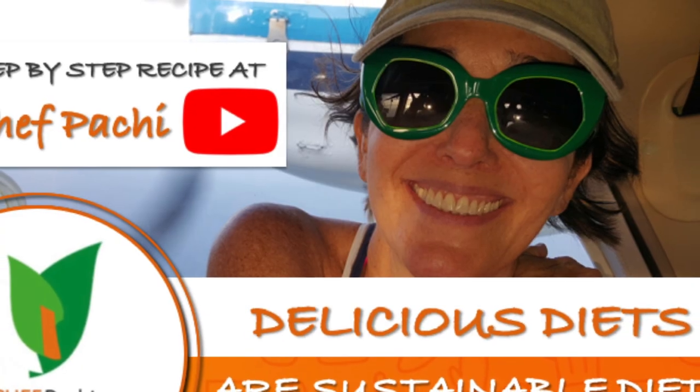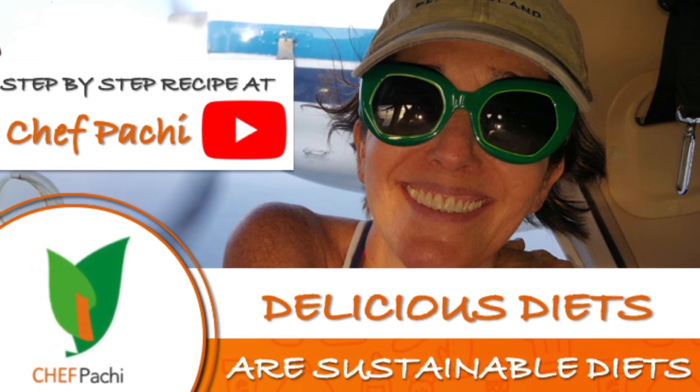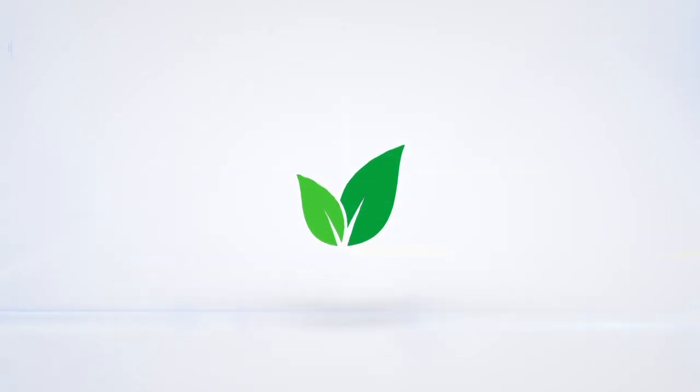Remember, Chef Pachi is delicious food, amazing meals! Enjoy! Subscribe and turn on the bell for recipe updates.